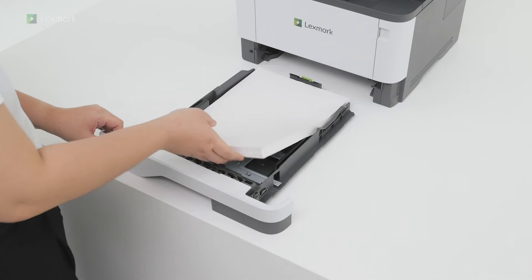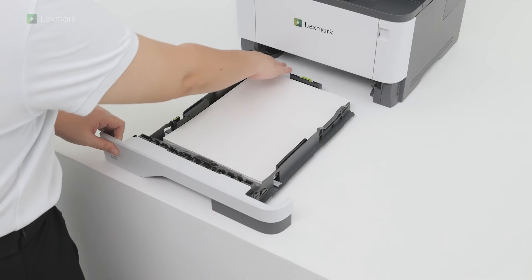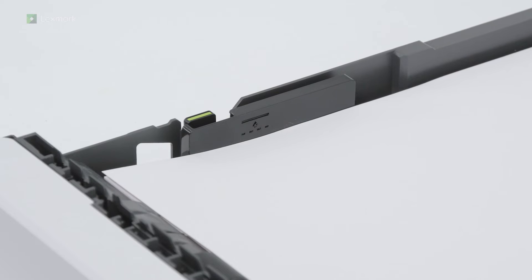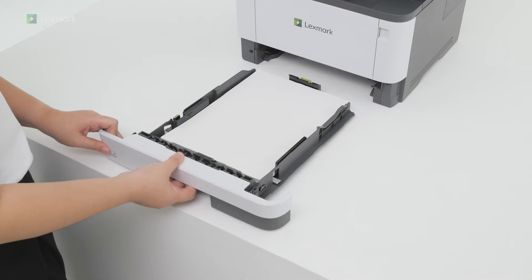Load the stack into the tray. To avoid paper jams, make sure that the paper stack is below the maximum fill indicator line. Insert the tray.